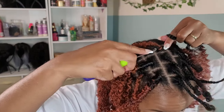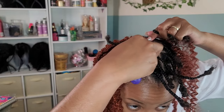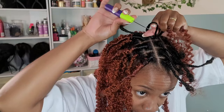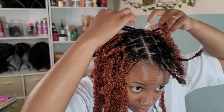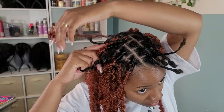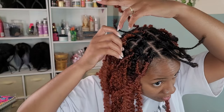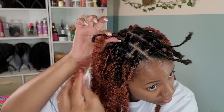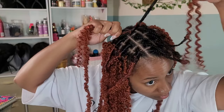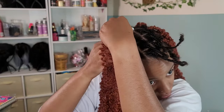I ended up going to my local beauty supply store and picking up some water wave hair so I could do the individuals I originally had my heart set on. I took out the crown area and put the individuals back where they were. What I'm doing now is crocheting the lock in first, then crocheting in the water wave hair. It has that ombre effect which blends in with my roots — perfection.